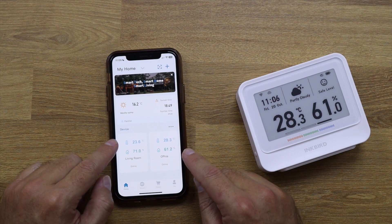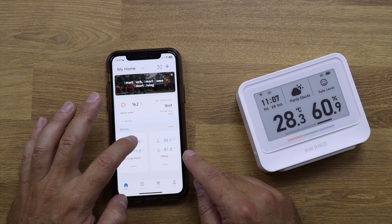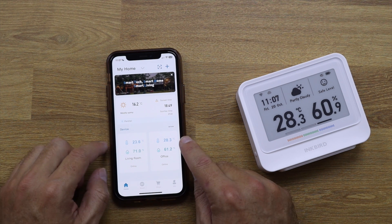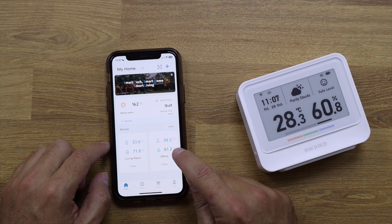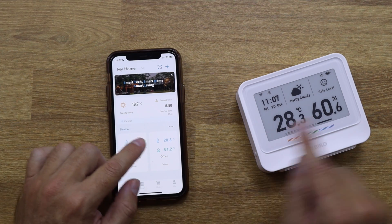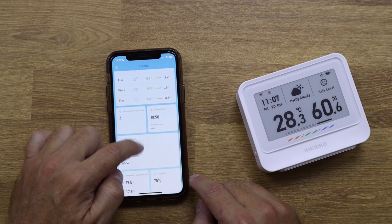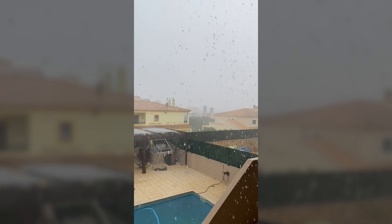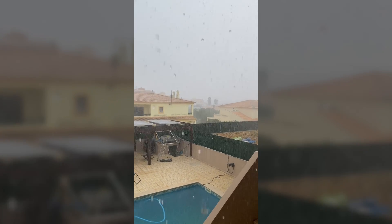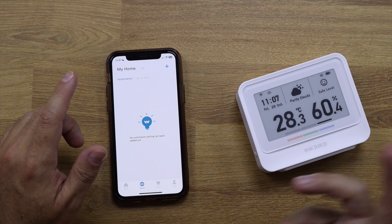At a glance, the app shows the temperature and humidity for each device. The living room is at 23.6°C with 71% humidity, and the office is at 28.3°C with 61.2% humidity. One reading isn't updated yet because of the 10-minute interval — that's the difference we're seeing. If I press here, it also gives me general weather information. Besides this, we have the Smart tab where I can set up automations, like turning on the AC or heater depending on what I need.